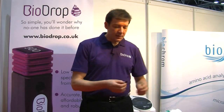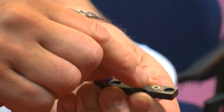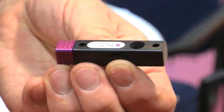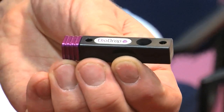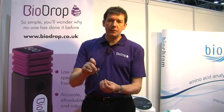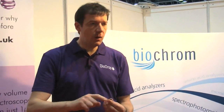The device simply opens up like this, you can pipette down onto the small target area here, and in closing it up it's held magnetically. The unique patented diaphragm design actually holds the sample perfectly in place. You pop it in the spectrophotometer, make the measurements, and when you're finished take it out, a quick wipe clean with a dry cloth, and that's the measurement done.